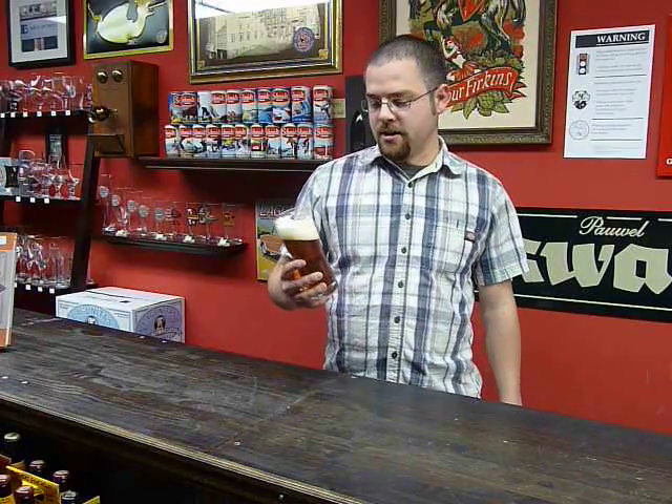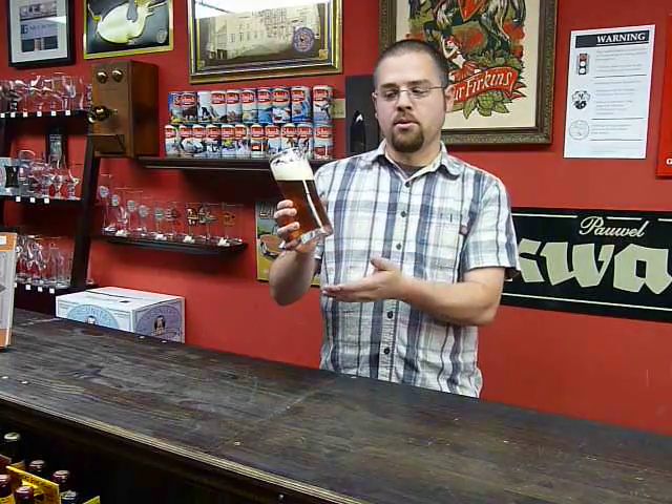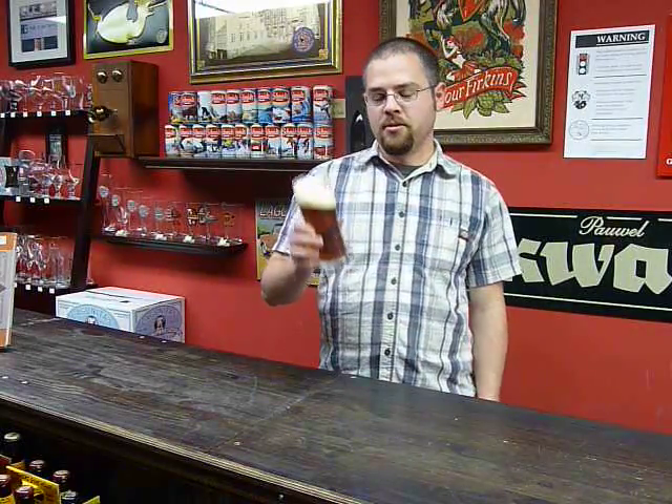It is an English style best bitter. It's a little stronger than a regular bitter. As you can see, it's got a great copper color and a nice rocky creamy head. Looks very nice.